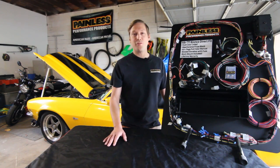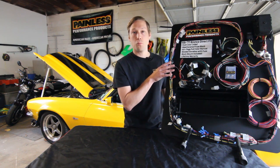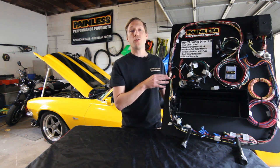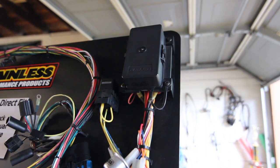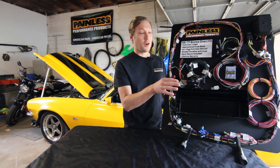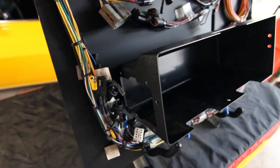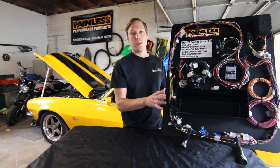Hey guys! Andrew coming to you once again from my messy garage. Today what I'm wanting to highlight is our 66-77 Bronco Direct Fit Harness. First thing we want to note on this harness is we give you a nice sealed fuse block that utilizes all modern micro-bladed fuses. On top of that we give you this awesome molded plastic glove box to replace your factory one, and it cleanly mounts that fuse block within it.